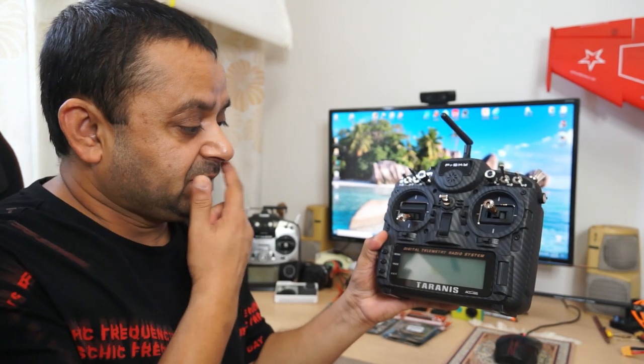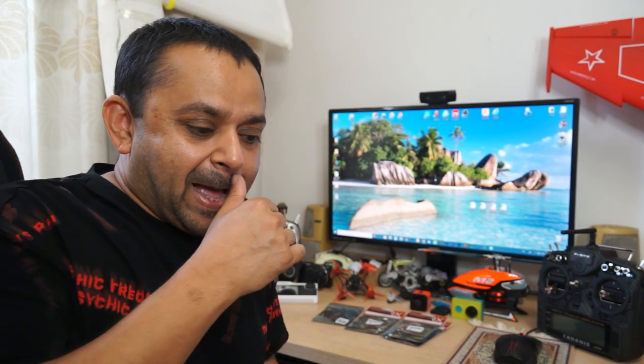As you can see, I've just got the Taranis X9D Plus Special Edition 2019 version. This is one of my favorite go-to radio controls to fly all kinds of FPV racing quadcopters. I do not use this radio for anything else except FPV racing quadcopters and drones.